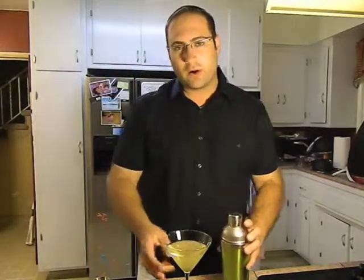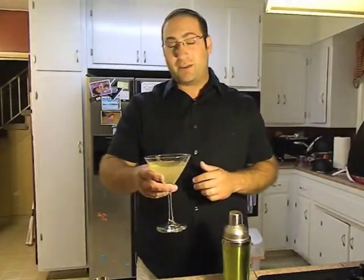Now typically you'd also garnish with a lime piece or whatever. I guess I'm not doing that today, but for the time being, this is what we have — so l'chaim.